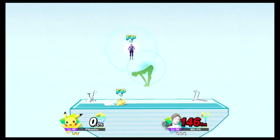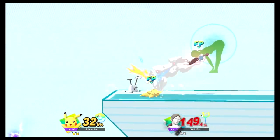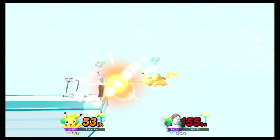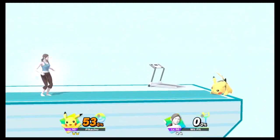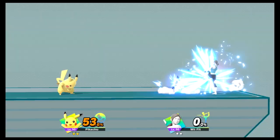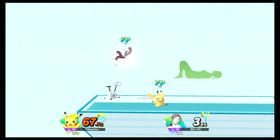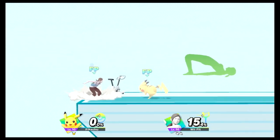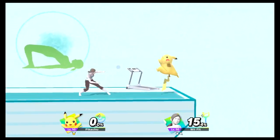Watch the flow of my movements as I demonstrate. Keep your hands here on the floor. Hold this pose for 30 to 40 seconds. Keep, keep, keep, keep, keep.